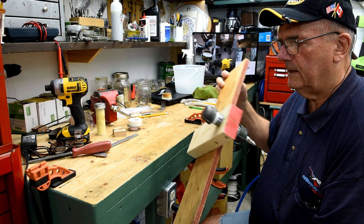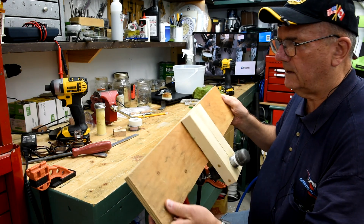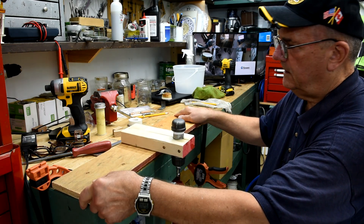It doesn't have to be pretty, it just has to work. And I think it's going to work.